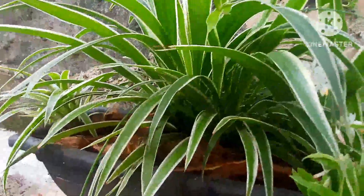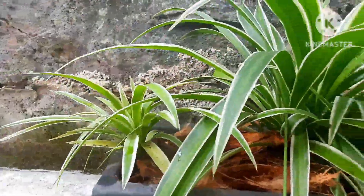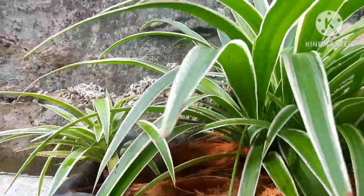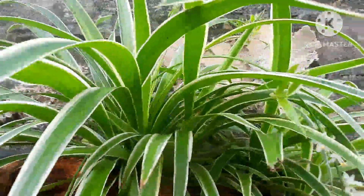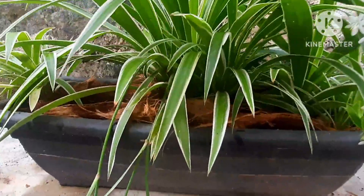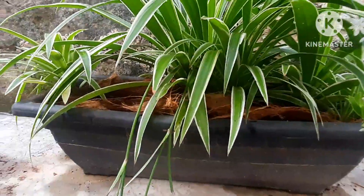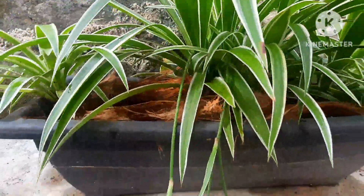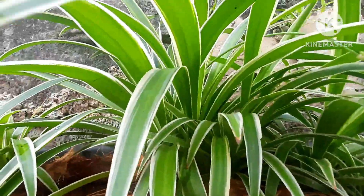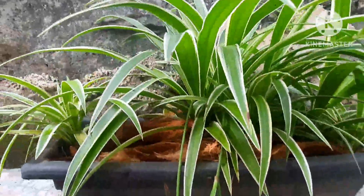Hello everyone, my lovely garden lovers. Today is not a video of how to care for plants or how to grow. I just want to share with you what I have done to my spider plants. As a beginner gardener, I had only one spider plant — this is the mother plant — and I put it in a very big, ample pot. With time it grew so big and gave me so many baby spider plants.